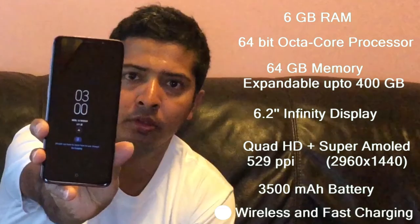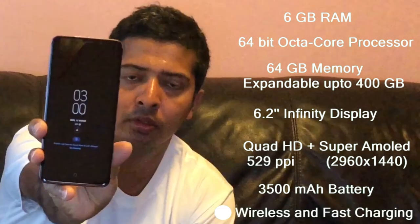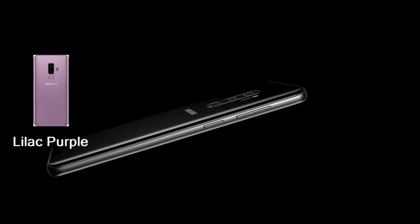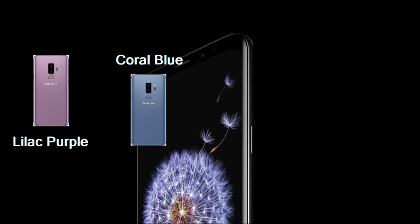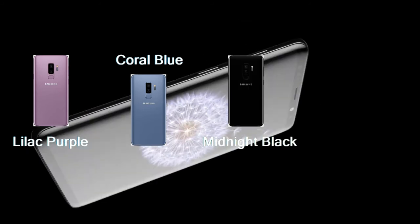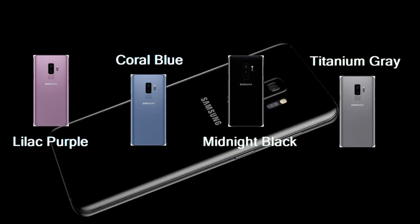It supports wireless and fast charging. The Samsung Galaxy S9 Plus comes in multiple colors: Lilac Purple, Coral Blue, Midnight Black, and Titanium Grey. Please let us know your favorite color in the comment box.